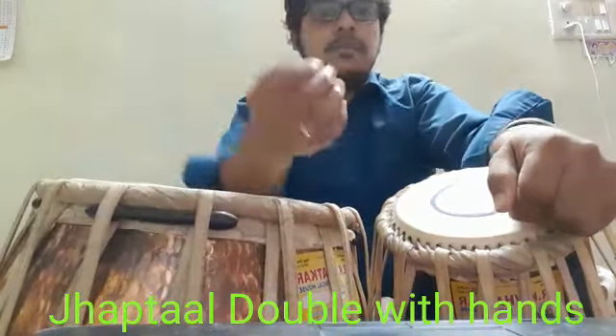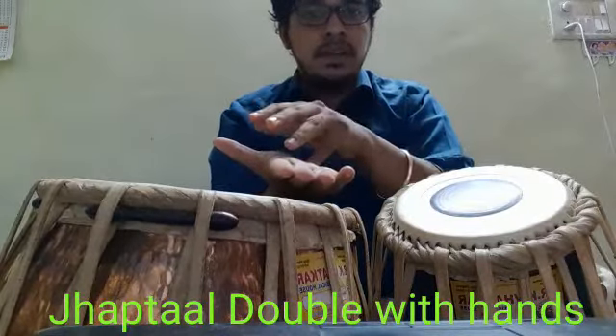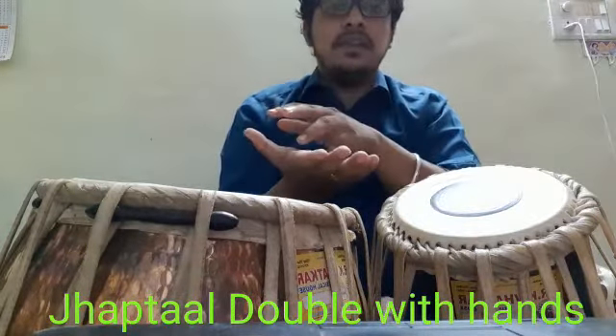Japtal double with the hands. First I'll show single Dhin Na: Dhin, Dhin, Na, Tin, Na, Dhin, Dhin, Na.